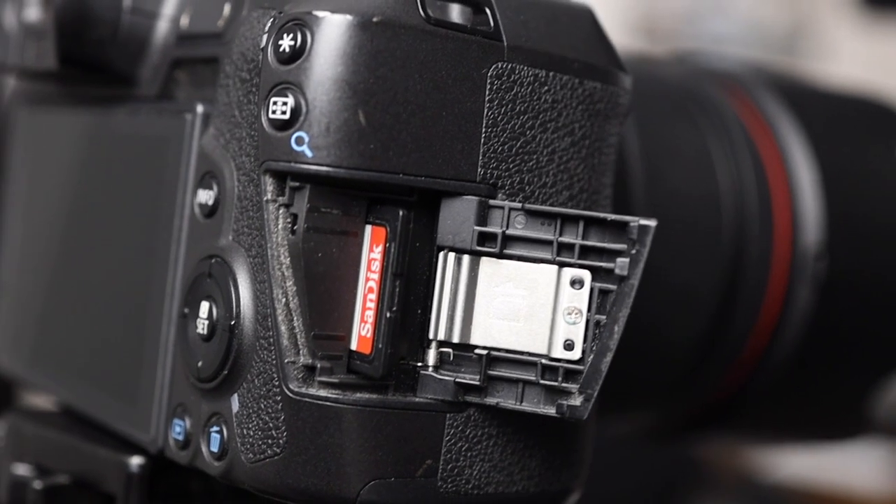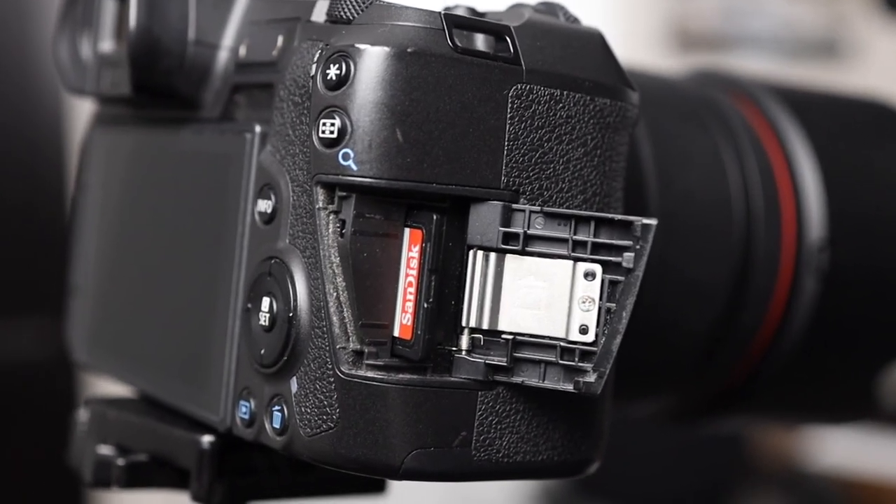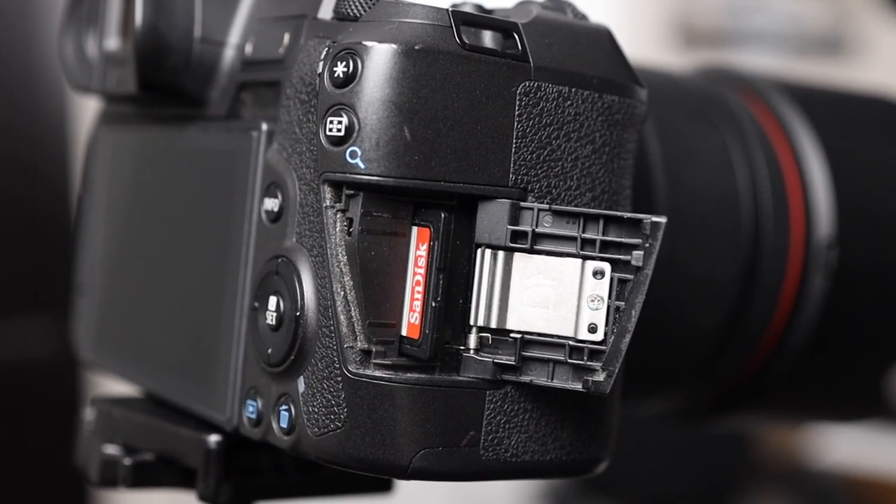The only thing holding me back from using it exclusively at weddings is the single card slot. I want to make sure that my couples have a double backup of their memories as soon as I click the shutter button.